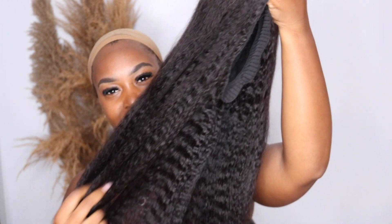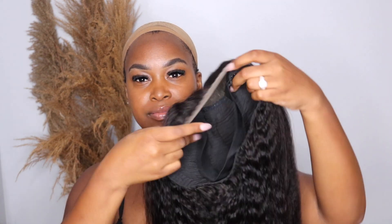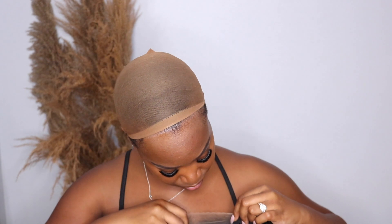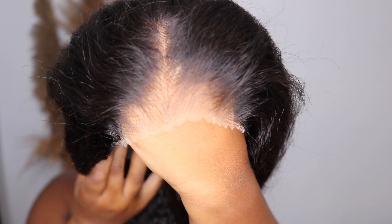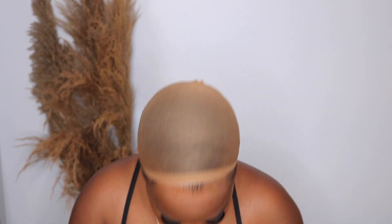Look at the texture — it's definitely nice and kinky, I love that. Inside the wig there's an adjustable band so you can make it as tight as you want, because it is a glueless wig. And look at how small the knots are — this is so important. I don't have to do any plucking at all, I don't have to bleach the knots, I don't have to pluck. I'm very happy about that.